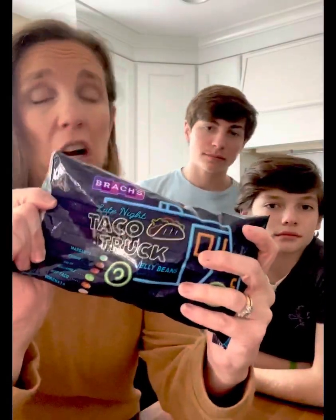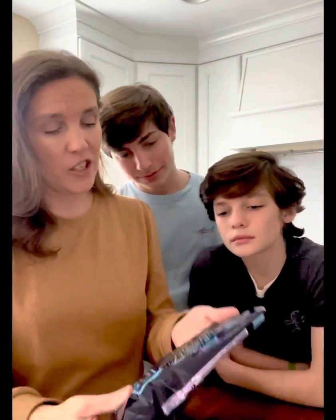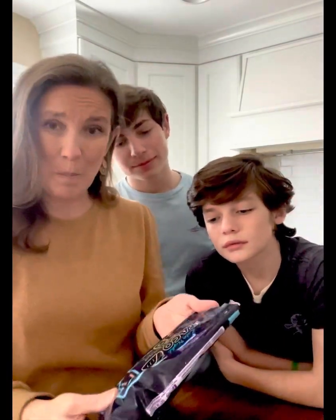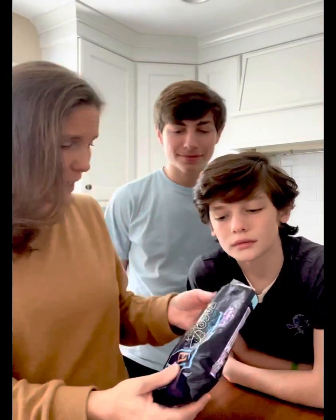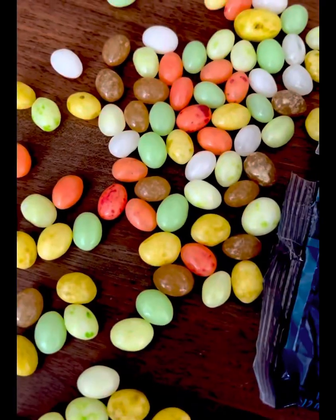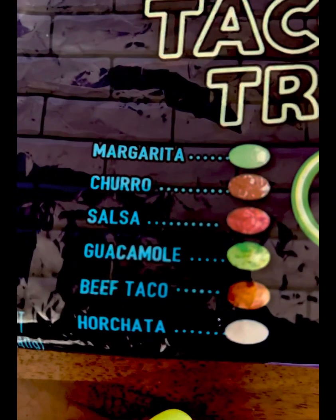We are taste testing the taco truck jelly beans. The flavors are margarita, churro, salsa, guacamole, beef taco, and horchata. We're here separating them so that we get one of each flavor.